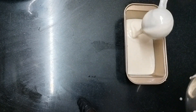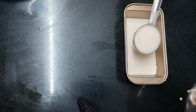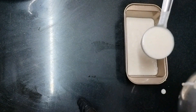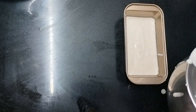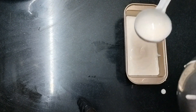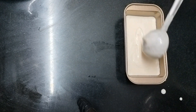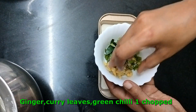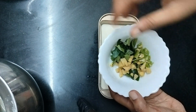Now let's try the bread and roll the bread. I will put the bread in the middle. It is a very interesting taste. I am using the mouth of the round tin.